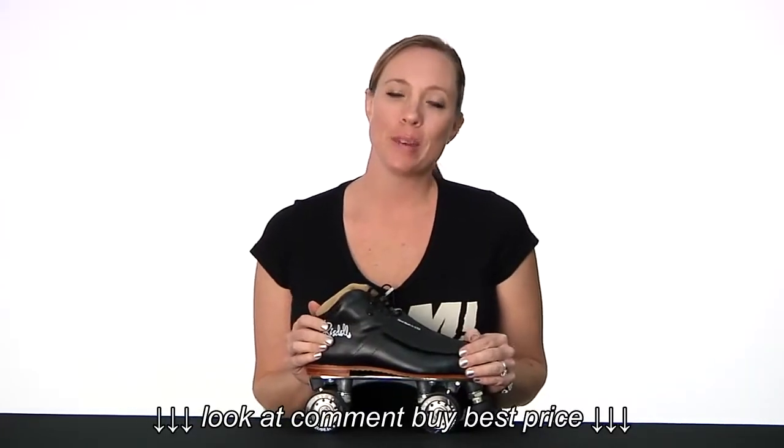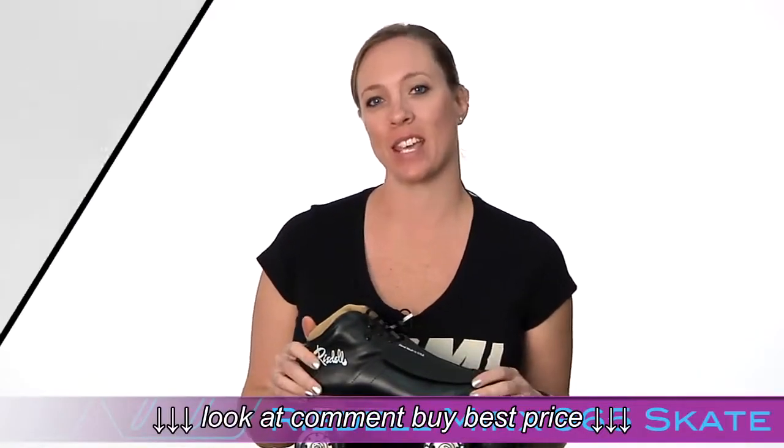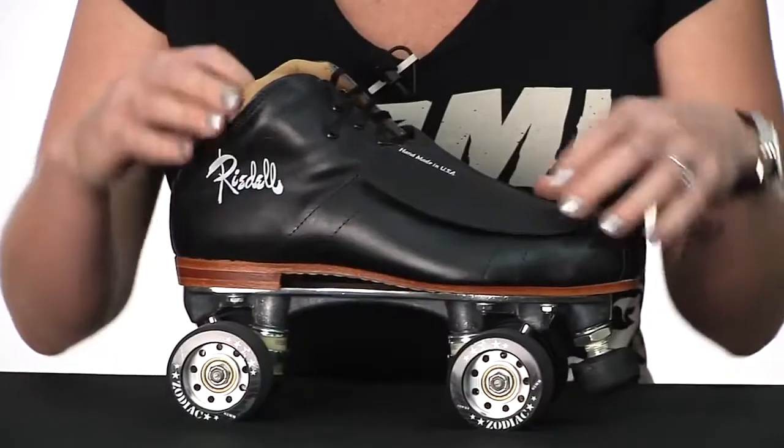This is Lucky Lolo, your roller derby specialist with Derby Warehouse, and today we are going to be talking about the Rydell Minx roller skate. This is a great skate for the advanced derby player. I love this skate.